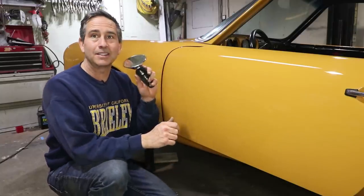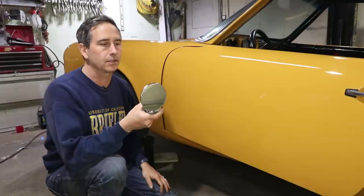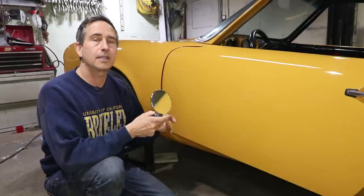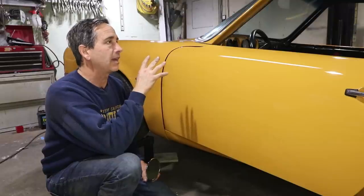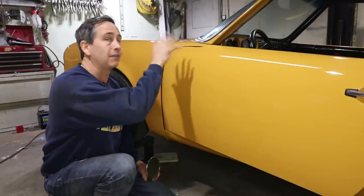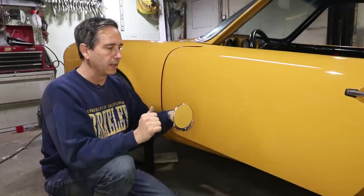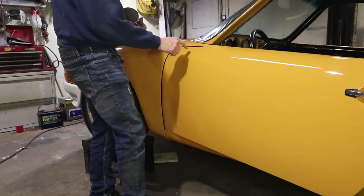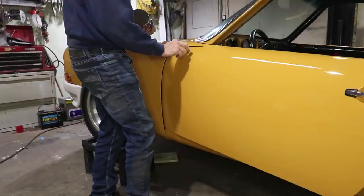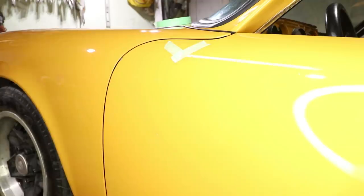Next up is the mirror. I like these mirrors — these are the Durant mirrors, and this one is the small version. This is a 356 mirror. Let me show you the difference — I have a 911 mirror, and these are for earlier cars. A '72 or '73 would have the bigger flag mirror. I have one of those too, but I sort of like the older look. So I'm going to go with the smaller one, which is the 356 version. The holes are placed in the right position, however these holes are too small — they've probably gotten filled up with some primer and filler. So I need to drill out the holes a little bit. You may want to avert your eyes for the next part — we drill holes in the side.